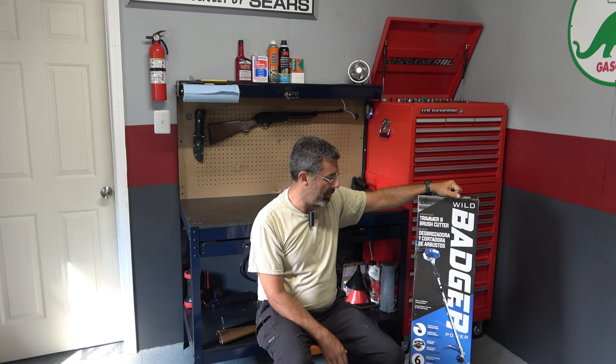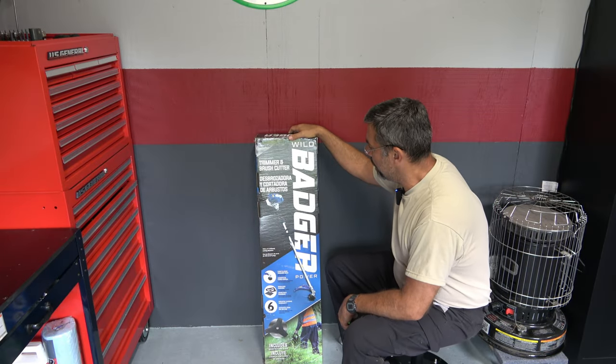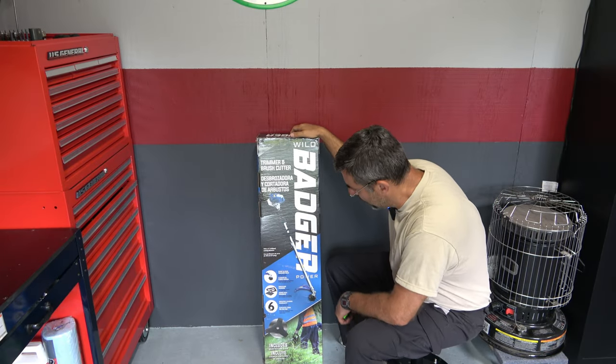I'll move the camera closer in and we'll take this thing out of the box. I've got some two-stroke gas here and we'll give it a spin — literally. I'll give you my honest opinion. Wild Badger 26cc trimmer brush cutter. Sounds good. Twist and load trimmer head.